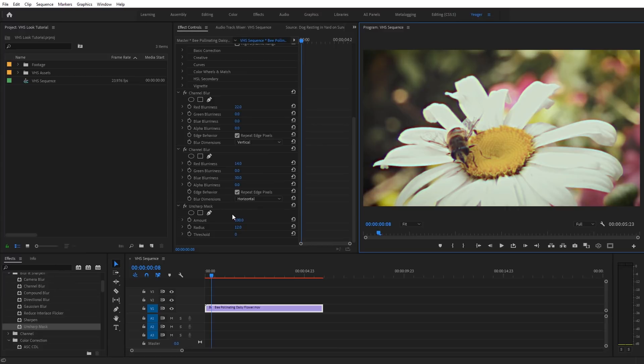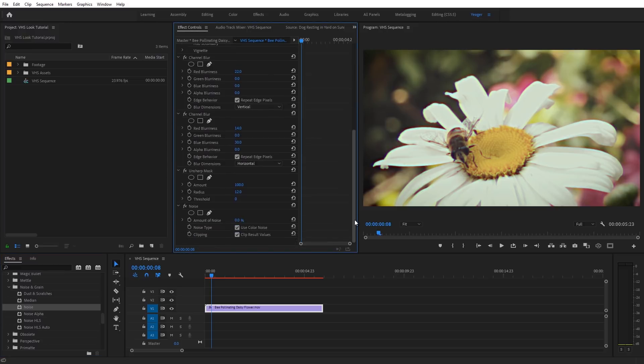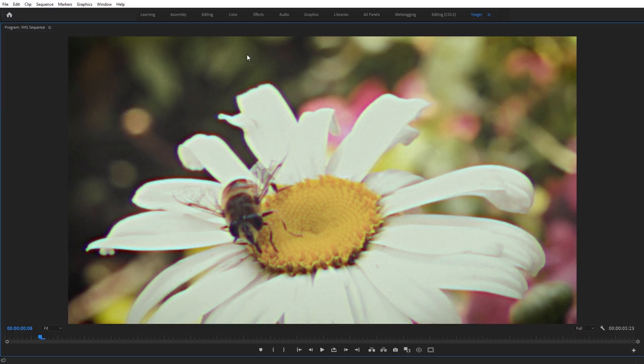Finally, we want to add a little subtle noise onto this footage. Come back to Effects, find the Noise effect, and place that underneath Unsharp Mask. Set the Amount of Noise to something fairly low, like 8%. Uncheck Use Color Noise. When you make this full screen, you get a little bit of an almost film grain-ish effect on top — just adding a little extra distortion.